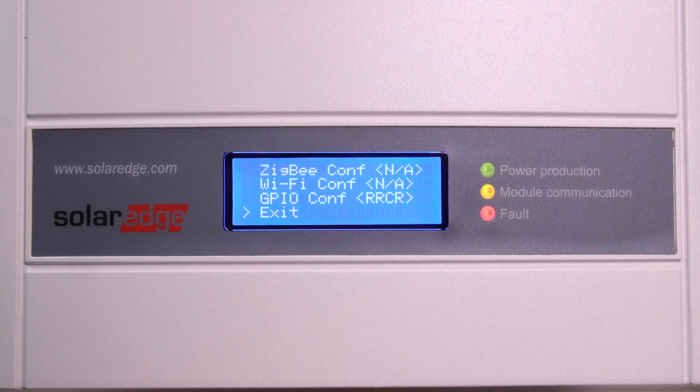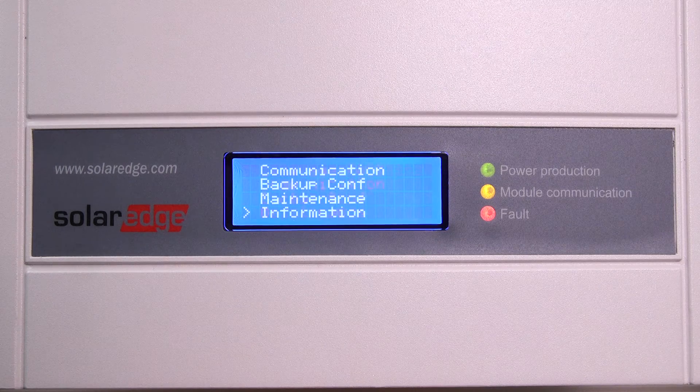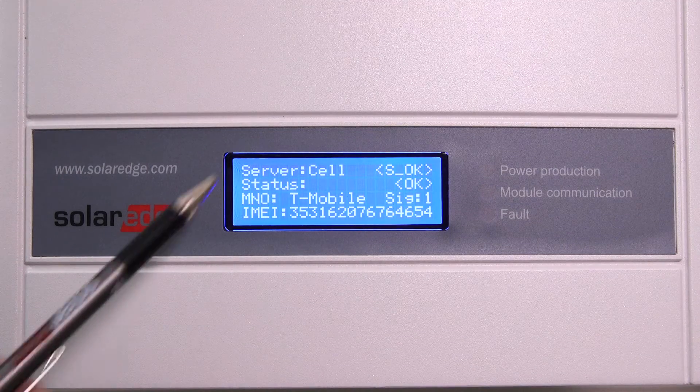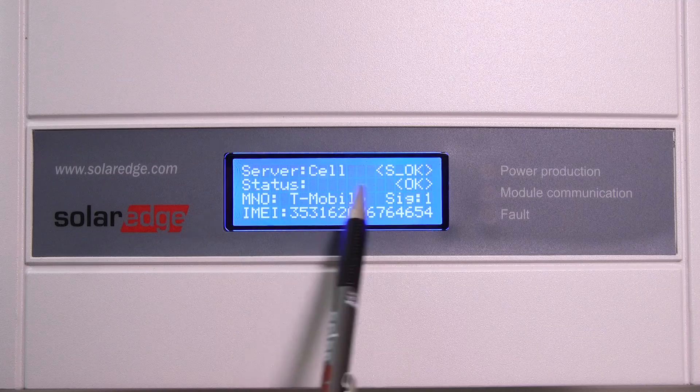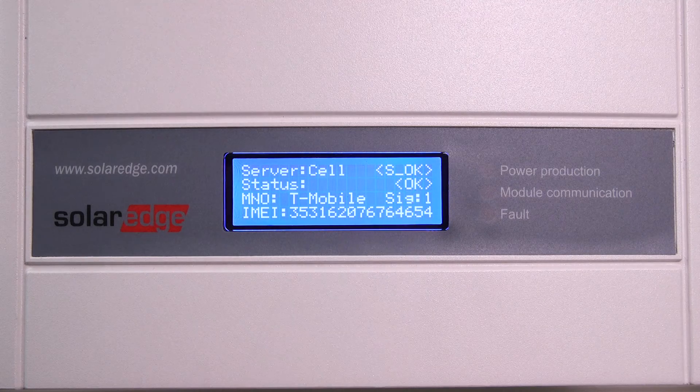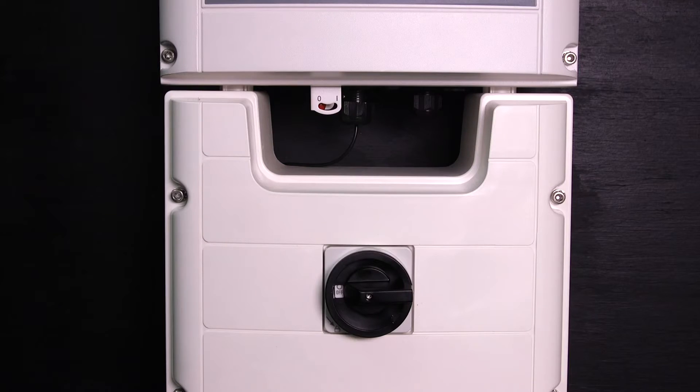Select 'Server,' then select 'Cellular.' Back out to the home screen by selecting the exit option in each menu screen. Server should display cell status — 'Status is OK' if the inverter has established a connection to the modem. 'S OK' tells us that communication to the SolarEdge monitoring portal was successful. 'Sig' is the signal strength received from the modem: zero is no signal and five is excellent signal strength.